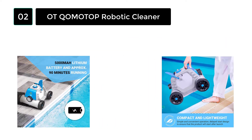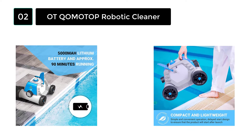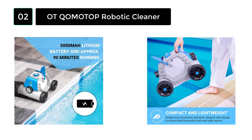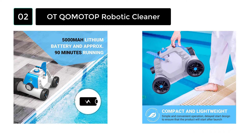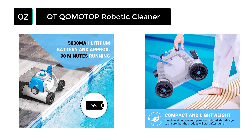It supports 1-hour, 2-hour, and 3-hour modes respectively. The Komotop Robotic Cleaner weighs only 22 pounds, so it is easily portable. It is 100% waterproof so that it can work comfortably under your pool.